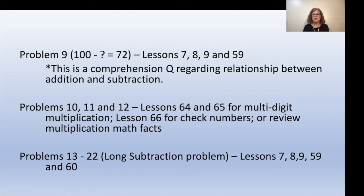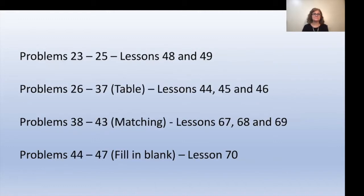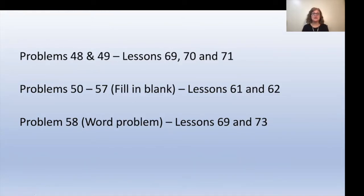For problems 13 through 22 (the long subtraction problem), review lessons 7, 8, 9, 59, and 60. For problems 23 through 25, take a look at lessons 48 and 49. For problems 26 through 37 (the table), review lessons 44, 45, and 46. For problems 38 through 40 (matching problems), review lessons 67, 68, and 69. For problems 44 through 47 (fill-in-the-blank), review lesson 70. For problems 48 and 49, review lessons 69, 70, and 71. For problems 50 through 57 (fill-in-the-blank), review lessons 61 and 62. For problem 58 (word problem), look at lessons 69 and 73.